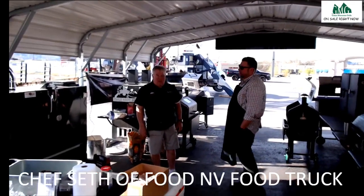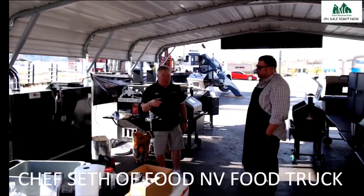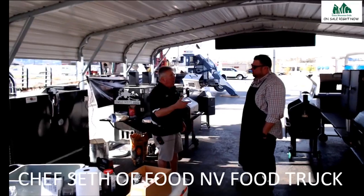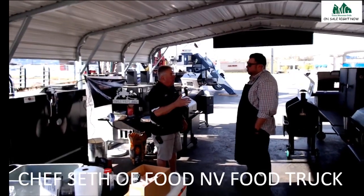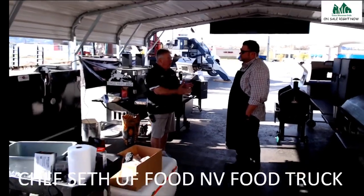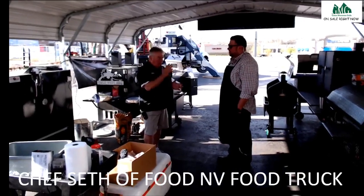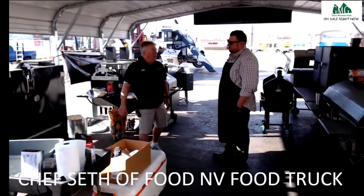There's a family that comes here — when we do big pork cooks, they want three pork butts but they don't want them cooked all the way. We pull theirs when we get ready to wrap, at 165, because they like to slice it. At 165 you can still slice it. At 210 it's going to fall apart — you can't slice it anymore.